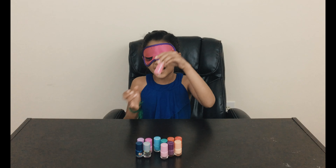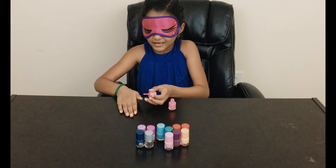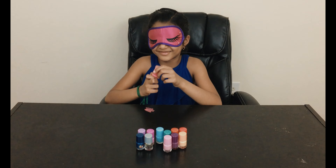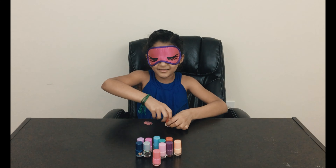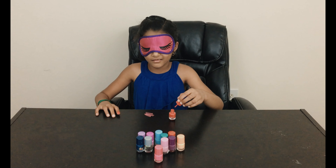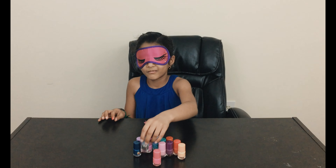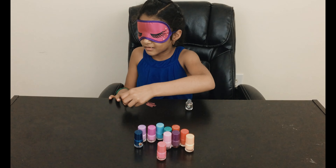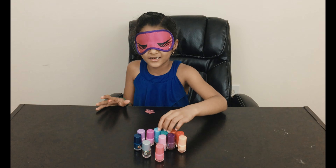Hi guys, welcome to my channel! Today I'm gonna play the nail polish challenge. I'm gonna set the nail polish here, then put my blindfold on and pick one nail polish while blindfolded. I have to open it and put it on all 10 nails. After I'm done, I'll open the blindfold and see how I did. It's crazy silly! Let's get started.